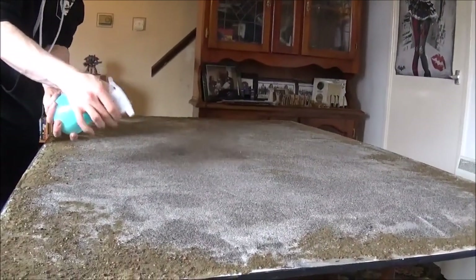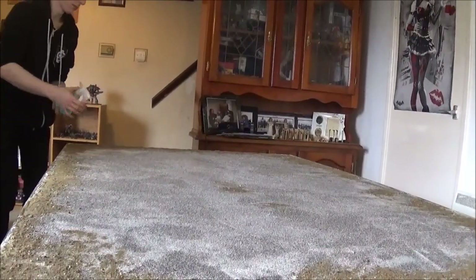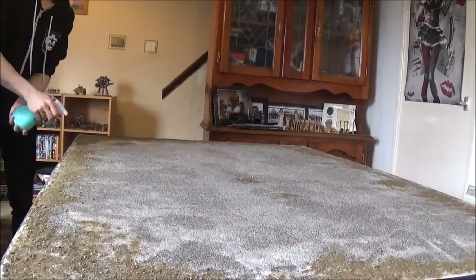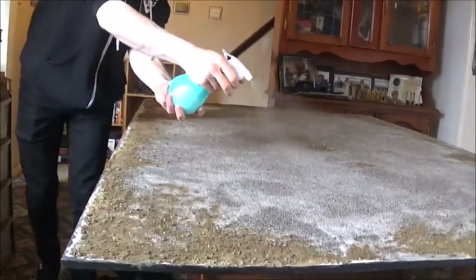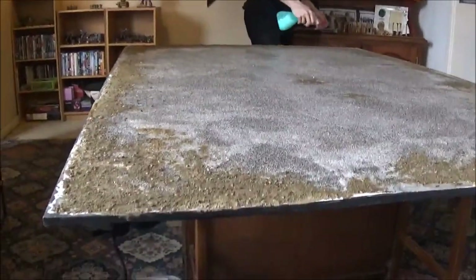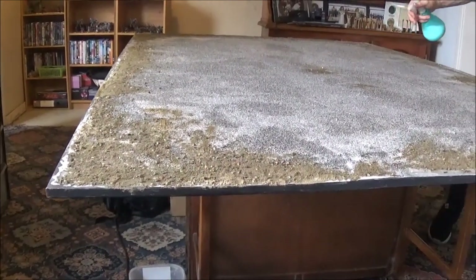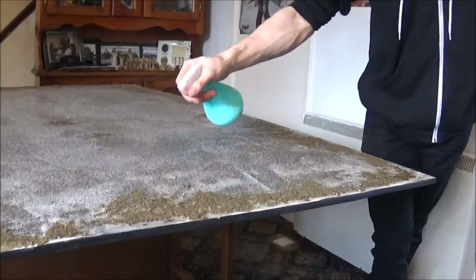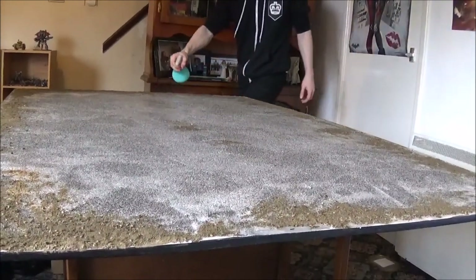The misting technique applies just what the board needs — you're not saturating it and making it damp, which would massively increase drying time. Ryan's working his way around making sure he gets all the areas. He also did a pre-soak of the concrete mix to start activating it, since it needs water to harden up. He pre-soaked it before doing the spritzing, which enabled it to start hardening — and it's already started to by the time the PVA misting began.